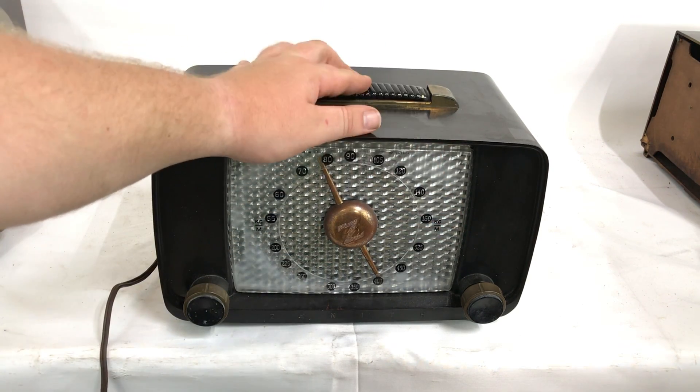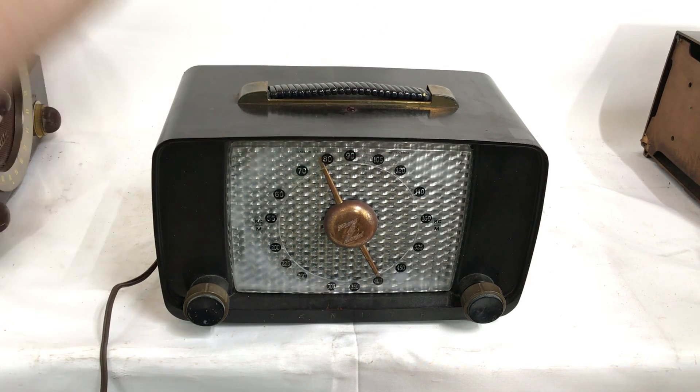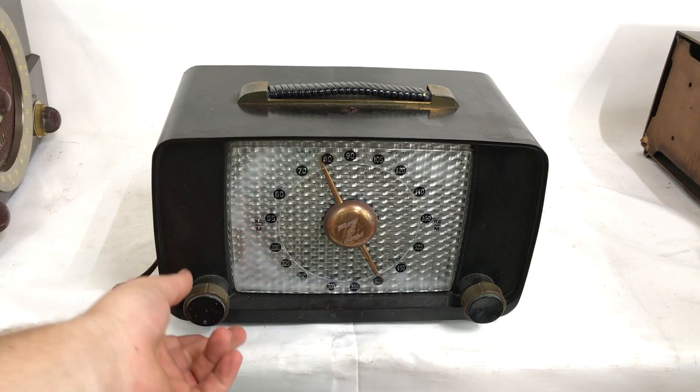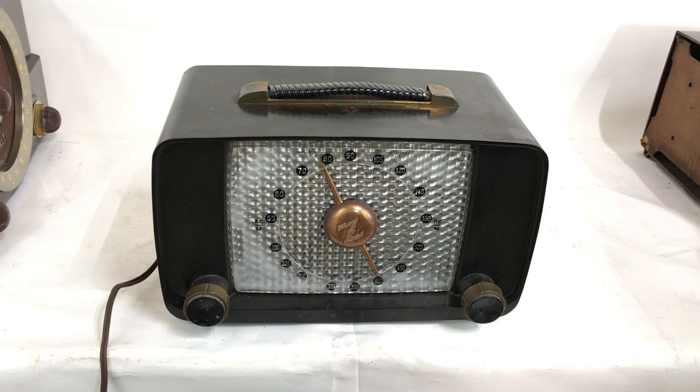It's in original condition. A little work has been done. As you can see, the handle even accordions like it's supposed to. It's AM only. Volume on the left, very simple. Turning knob on the right, here at our Ypsilanti, Michigan headquarters.